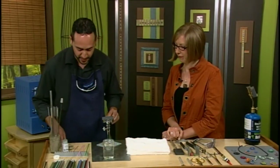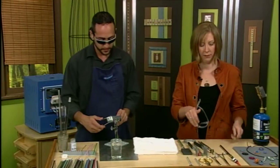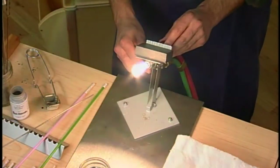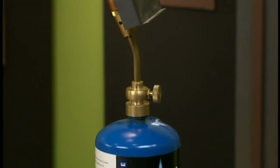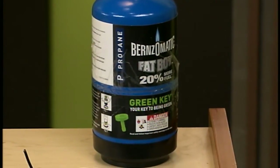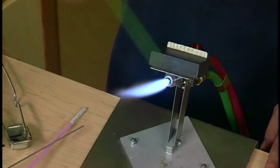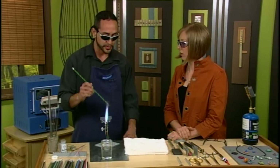This torch here is a surface mix torch that runs on propane and oxygen. There are other forms of torches — over to the side of the workbench is a pre-mixed torch that runs on disposable propane and MAP gas tanks. Now this does burn quite a bit hotter, so it's a little quicker to work with, and it will allow you to do larger-type beads and probably repeated beads too if you're going to sit down and make a bunch at one time.